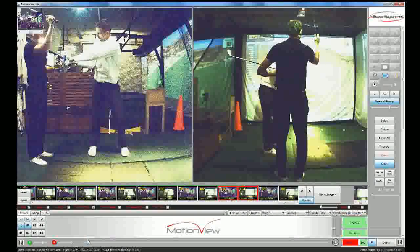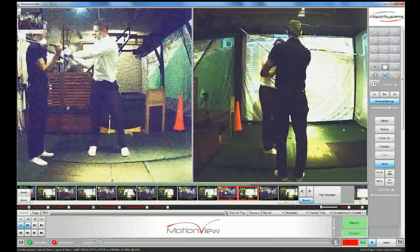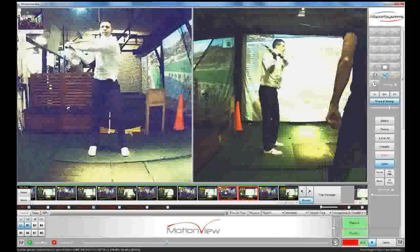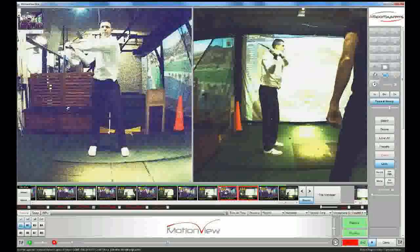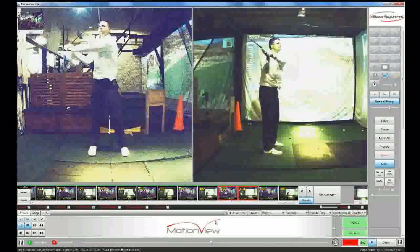If you look at the right screen you can sort of see the right hand to the sky, or what you call the dinner plate move. I'll move out of the way here and then you're doing the move yourself, which is obviously showing the club in front of your body, but the feeling of the right hand to the sky helps the right arm work in front as well.